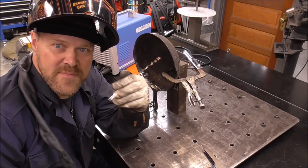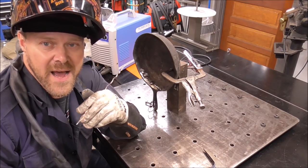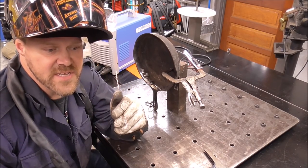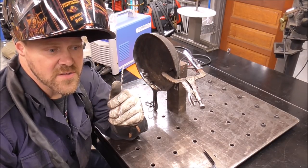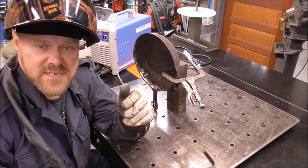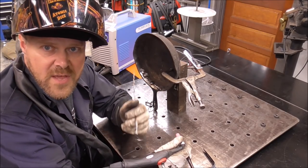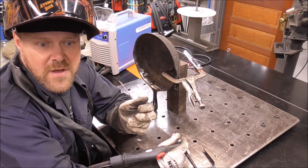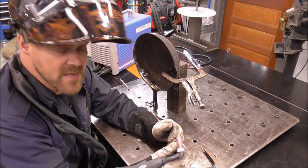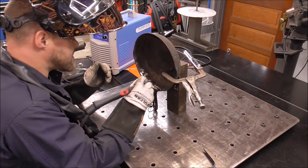For my hood I'm using the YES Welder clear-view true-color 180-degree panoramic helmet and I absolutely love it. The colors are real — that's why it's called True Color. I try to show you guys equipment that works well and is budget-friendly, because I know we're all on a budget with expenses. I'll have links down in the description and discount promo codes to save you money.